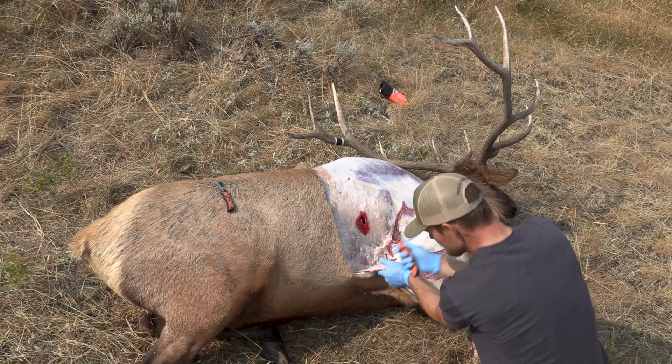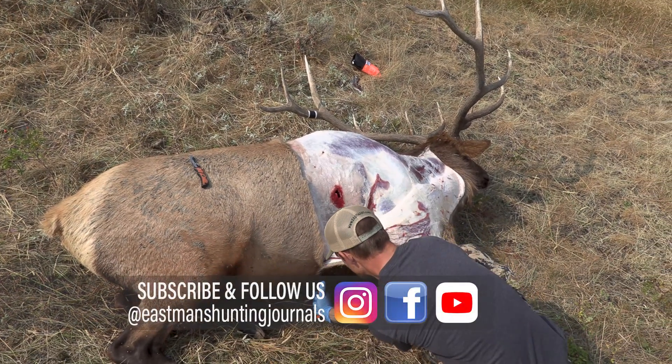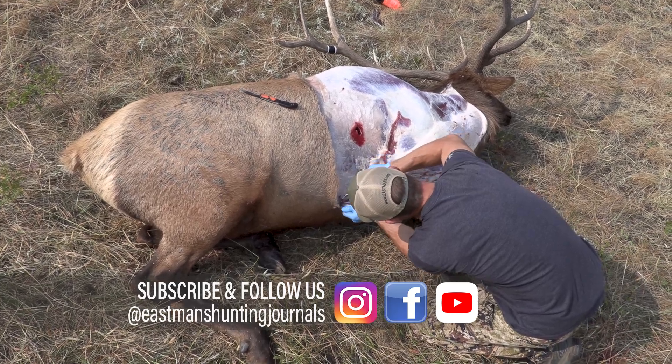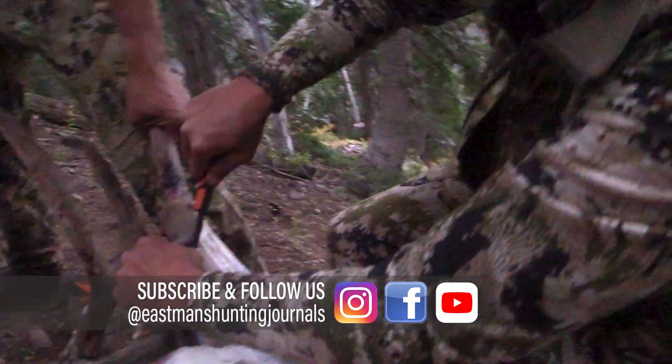Brandon Mason here with Eastman's and in this review we are taking a comprehensive look at the Outdoor Edge Razor Safe Series. Don't forget to subscribe to our YouTube channel and hit the notifications bell, turn that on so that we can send you reviews that are helpful just like this.